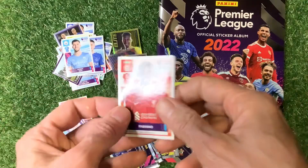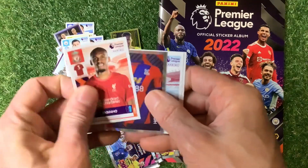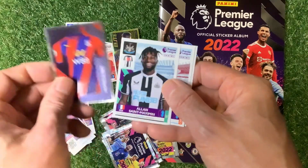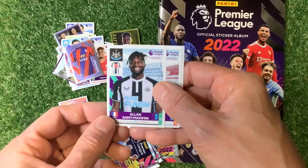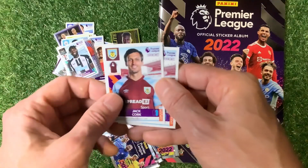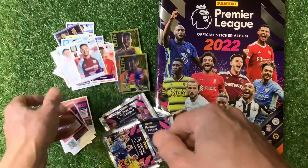In this pack we've got Fabinho, Crystal Palace home shirt, Saint-Maximin of Newcastle, Jack Cork of Burnley and Dwight McNeil — very good.